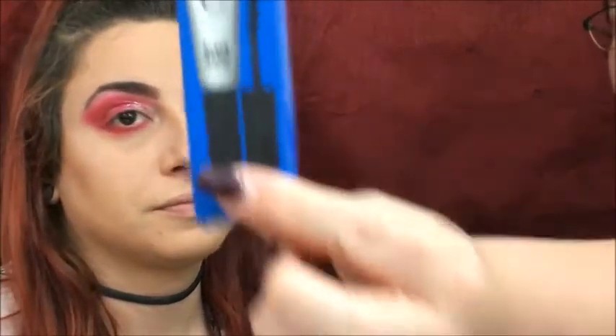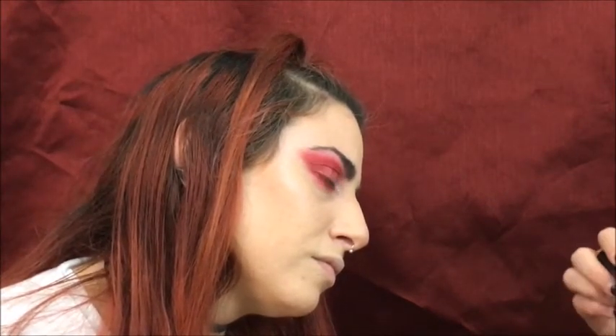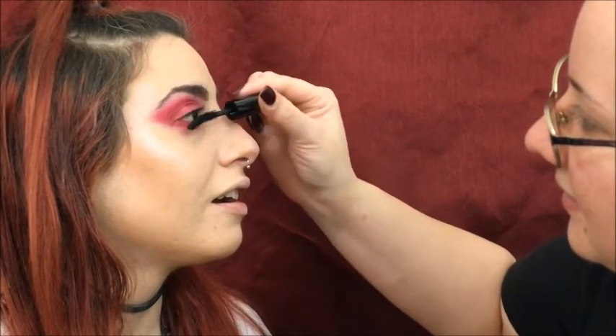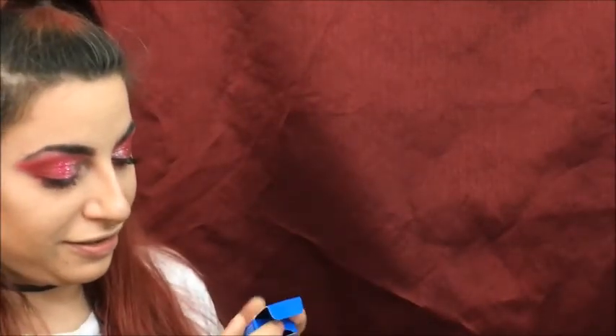Marissa got this in her Ipsy bag — it's the Ico Everything Goes With Black Mascara. It comes in a really unique tube. You squeeze it so the product gets to all the bristles. Overall rating — it's actually pretty good mascara, I like it.